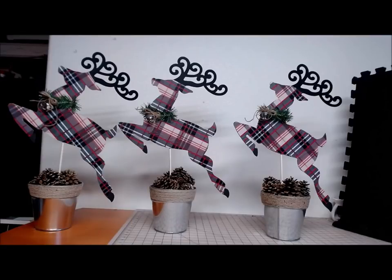Hi everyone, welcome back to Crafting at Whimsy Wonderland. My name is Stacey. Today I'm going to show you how to make this cute little reindeer trio. I think it looks very farmhouse and it was made from Dollar Tree items.